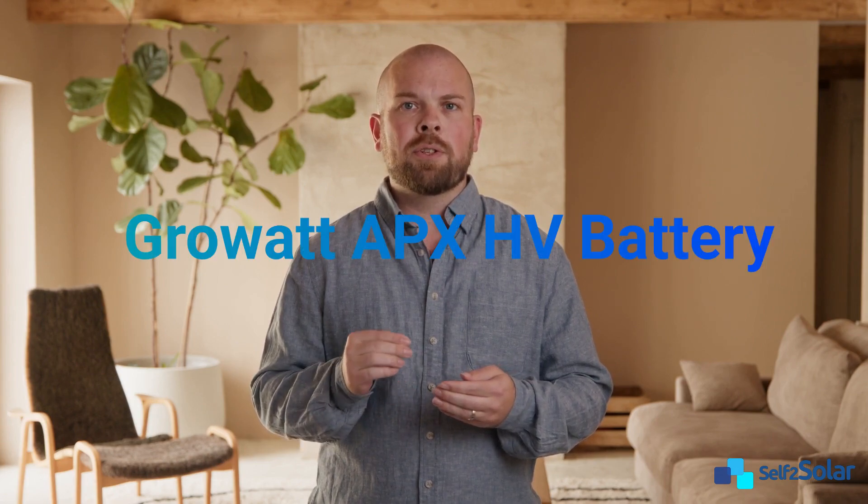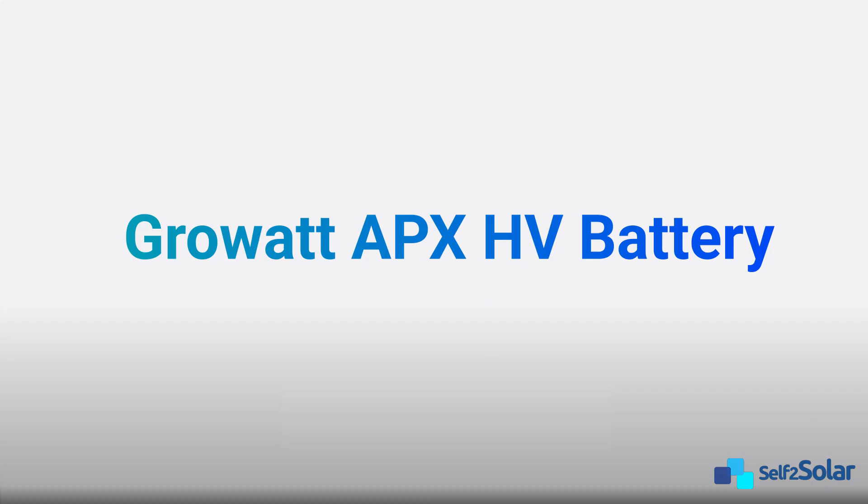Hi everyone, this is Rasmus. Looking for a solar battery that's powerful, safe, and built for any challenge? In this video, we'll introduce the GrowAt APX-HV battery.